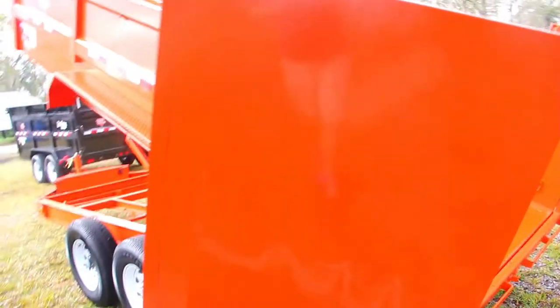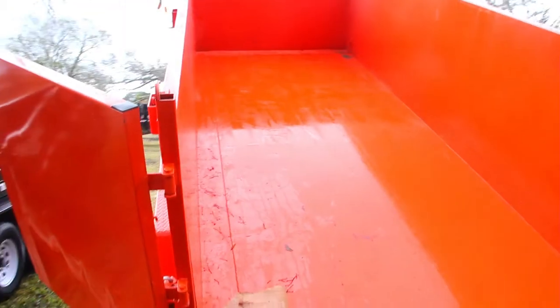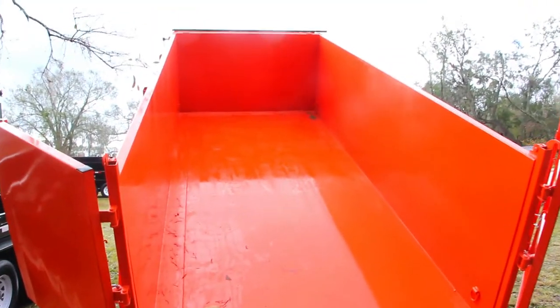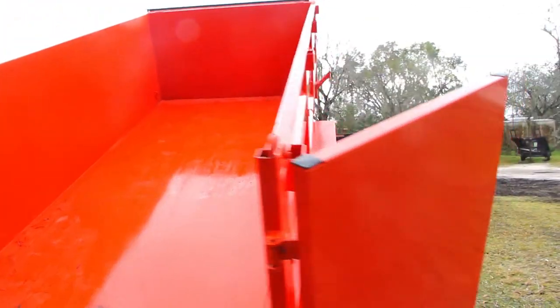This model has been sandblasted and acid washed to improve paint life, and the axles come with a five-year Dexter axle warranty. For more information, call 863-66-Rite or visit us anytime at wrighttrailers.com.